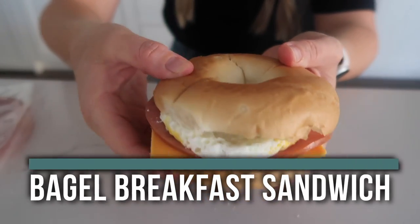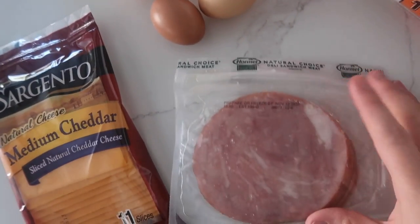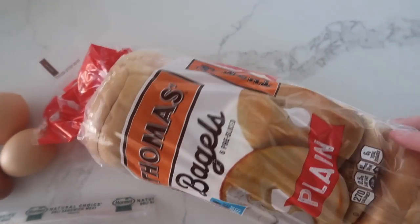The first recipe is our bagel breakfast sandwich. All you need is some cheddar cheese, some eggs, some ham, and of course, some bagels. The instructions tell you that you can cook an egg in a mug — if you're gonna do that, try and find a bigger mug that's about the same size as your bagel. But if you're going to make a lot of these, I would just scramble a ton of eggs and use scrambled eggs.